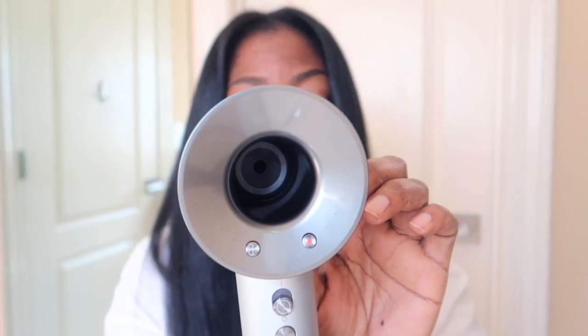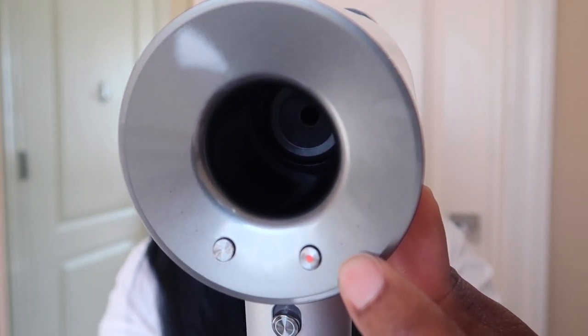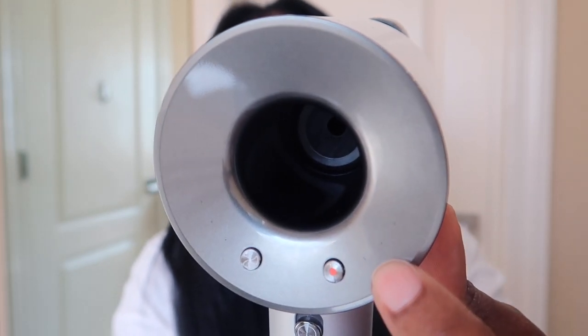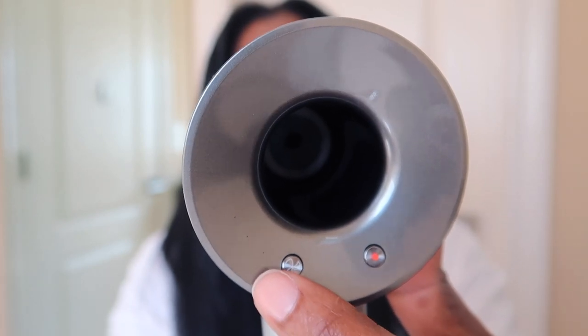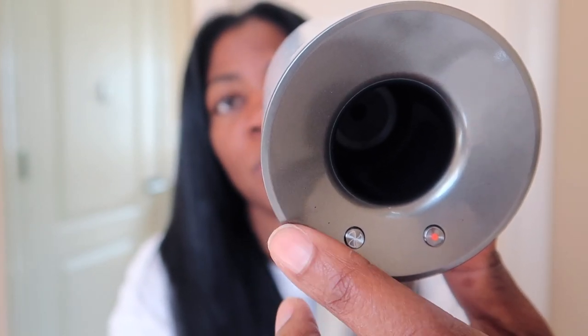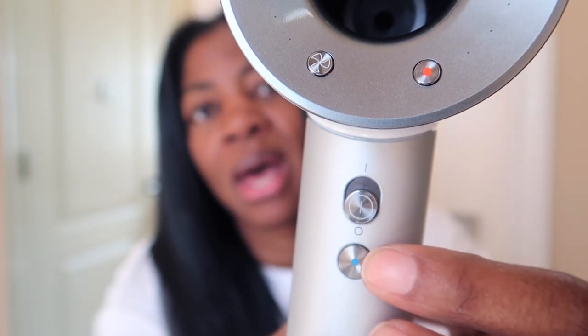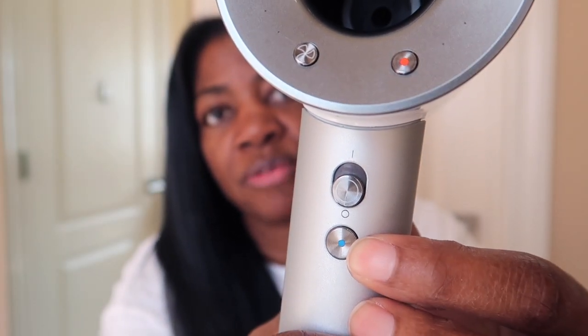Let's talk about some of the other things it says it does. It says no extreme heat — I don't know how I feel about that, I felt like it got pretty hot. But it has this red button that allows you to choose three different settings, and as you press it these little dots light up one, two, and three, so you can go from low to medium to high. And on this side you can adjust how fast the heat is blowing out — you can increase or decrease the fan speed. Then there's a little cool shot button in case it gets too hot so you can get some cool air.